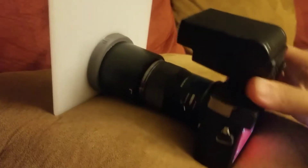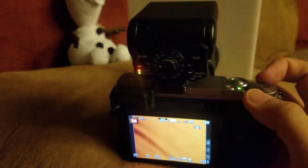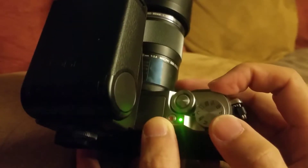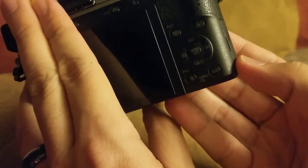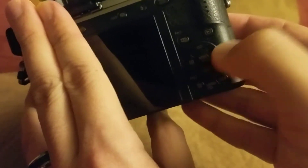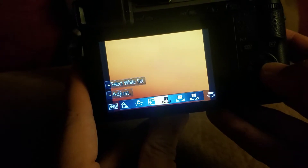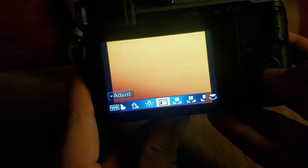Let's start by taking our GX85. I'm going to turn it to the C mode up here. Then what we're going to do is hit the right button — the right WB button here on the right arrow — and that's going to give us a choice of white balances.